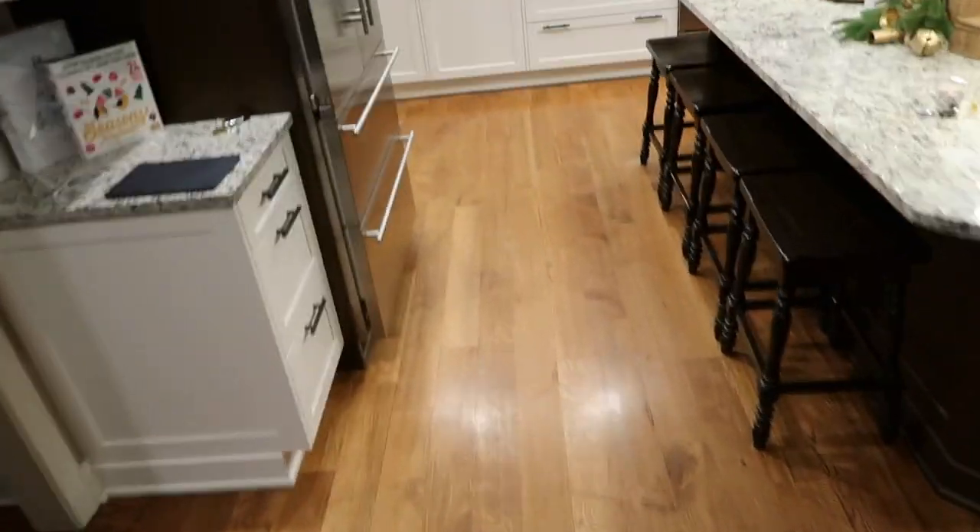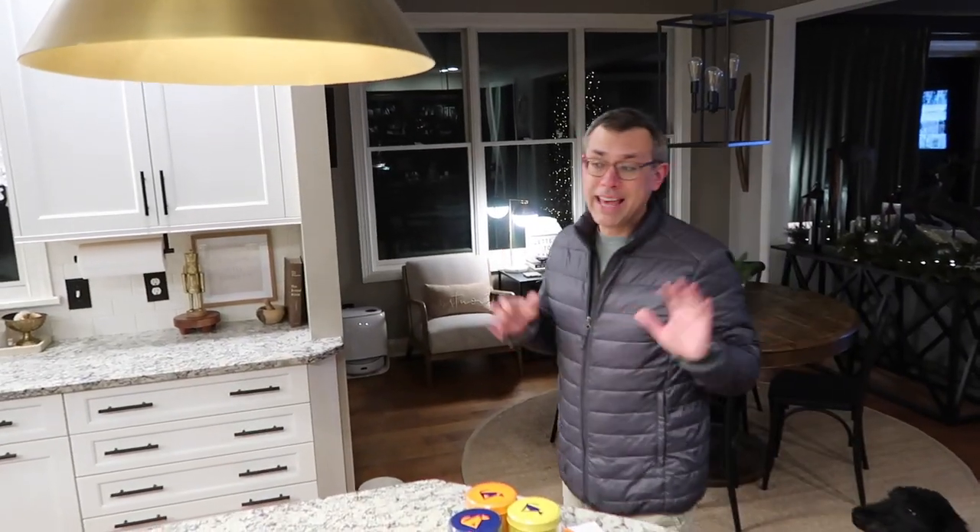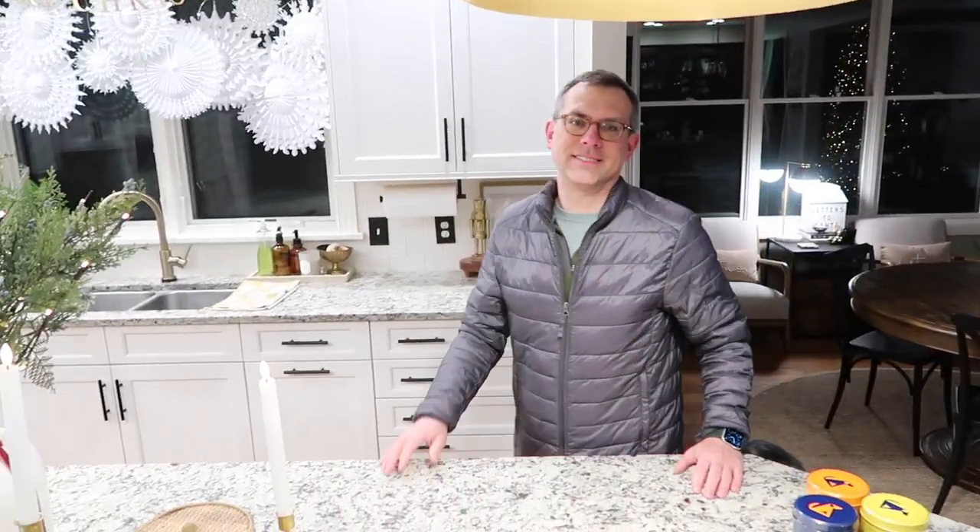Steven is walking the dogs and then we'll make dinner. Wait — it's Vlogmas day one! Yay, Vlogmas!